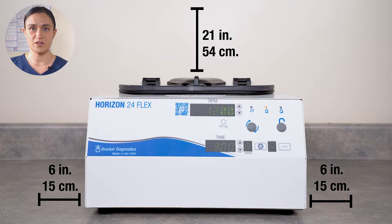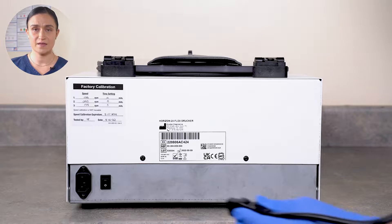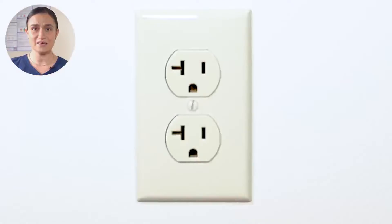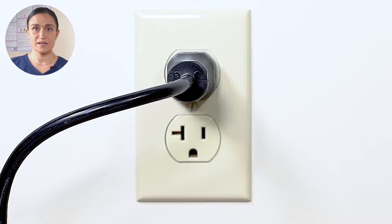Start by placing the centrifuge on a flat, level, sturdy surface. Leave at least 6 inches or 15 centimeters of space on all sides and at least 21 inches or 54 centimeters of height above the lid so you can easily open it. Locate the power cord included in the accessories box, plug it into the back of your centrifuge and then into the wall. Make sure your outlet is easily accessible so you can unplug your centrifuge for cleaning and maintenance.